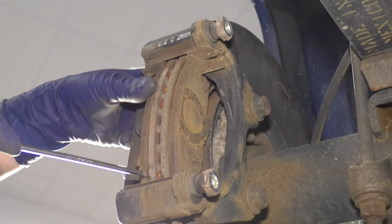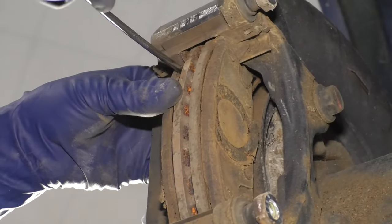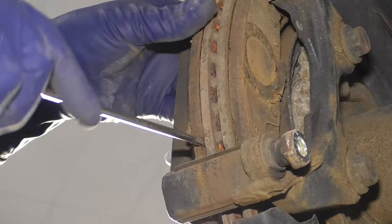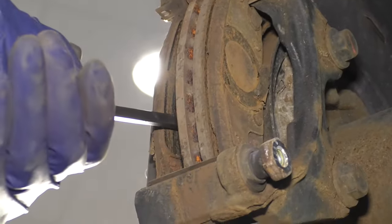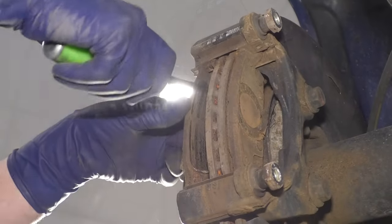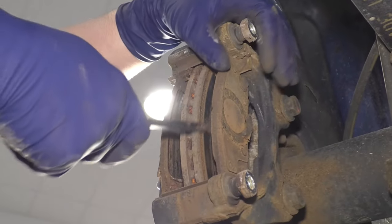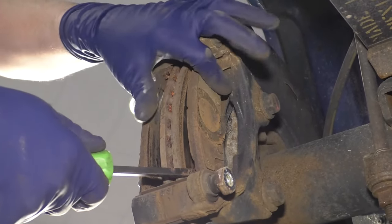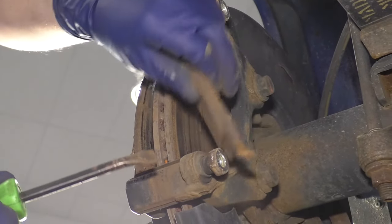I'm going to take these brake pads out. Just use a straight blade screwdriver. These pads are pretty rusted in there, so I'm going to use a little pry bar to get these out. If you have trouble getting these out, you can always take them out after you get the caliper bracket off.